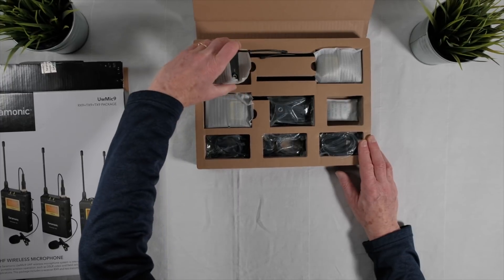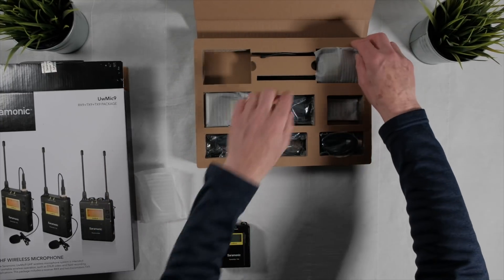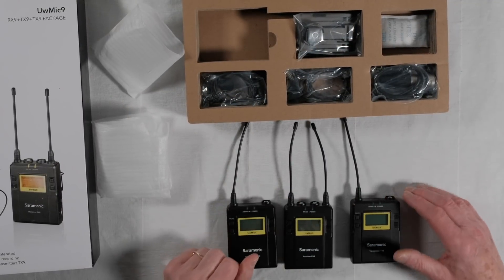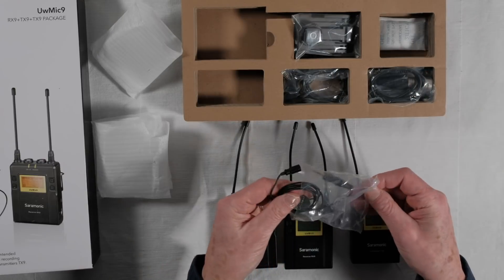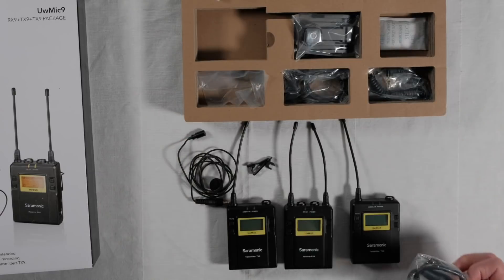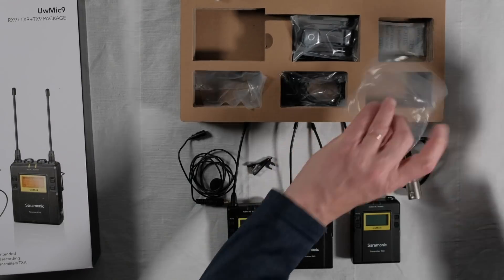The kit includes two transmitters and one receiver, which seems to be exactly what you need in a nicely simple configuration. The kit comes packaged and the various units are well made with solid cables and positive connections. There's nothing flimsy about this gear, and I think these are metal cases.